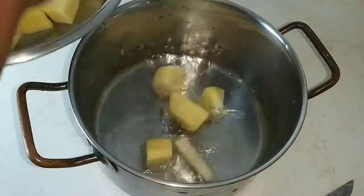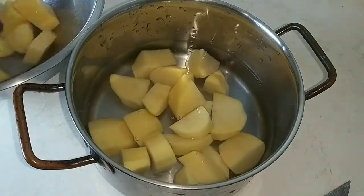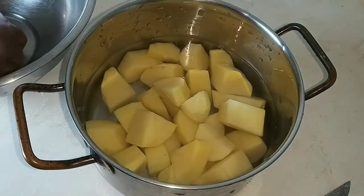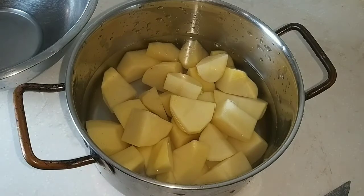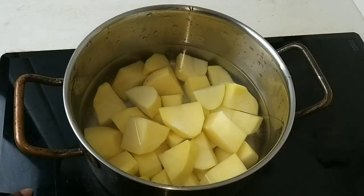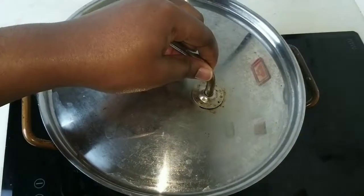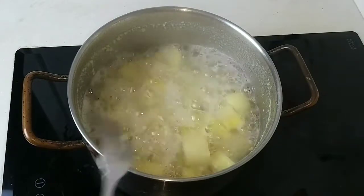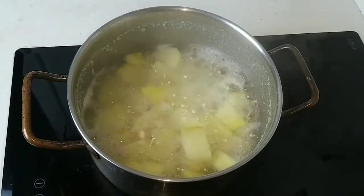After cutting the potatoes into chunks, add them to your pot with water and salt, then put them on the burner to cook. You can also boil the water and salt before adding the potatoes. Within 10 to 15 minutes your potatoes should be soft enough, but make sure you do not overcook them.